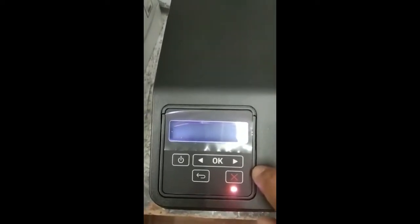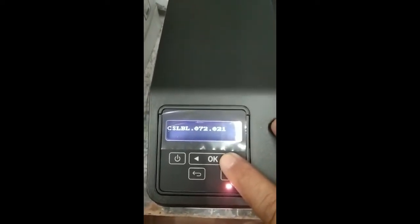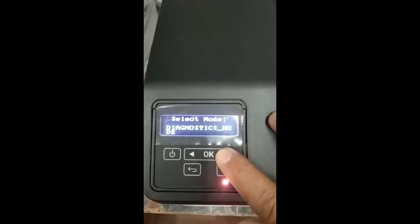Just wait until it reboots into diagnostic mode, then select diagnostic mode.